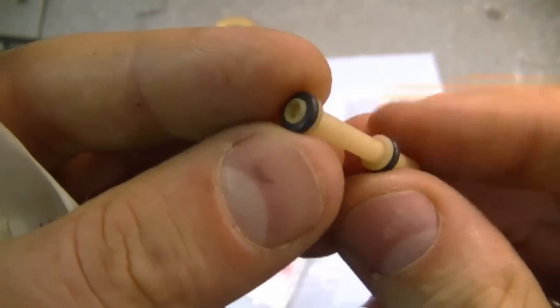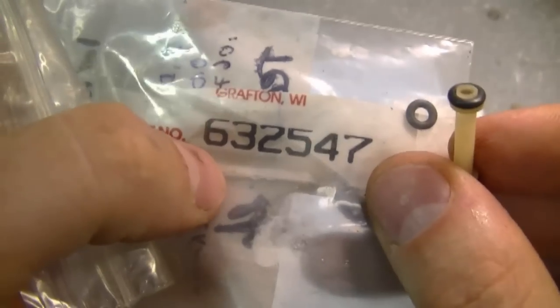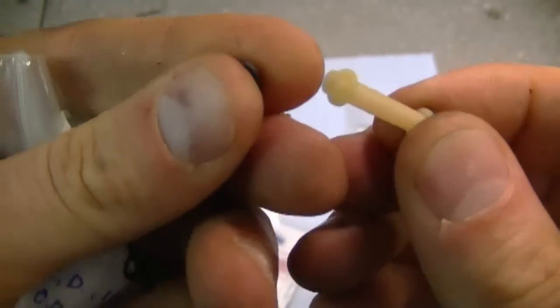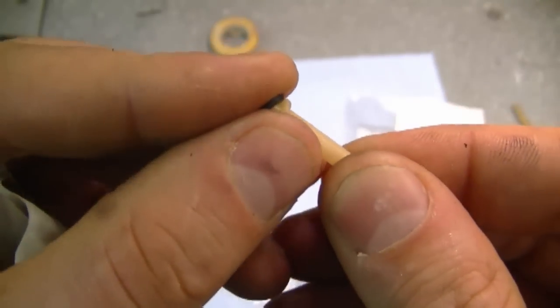A quick tip: if you need to replace the o-rings on the tube, the part number is 632547 from Tecumseh. You just take the old o-rings off and reinsert new ones.